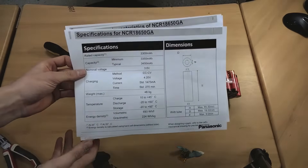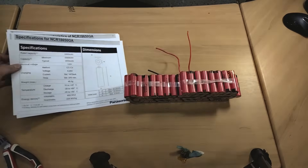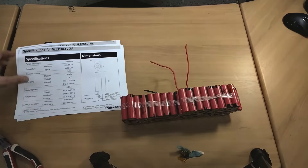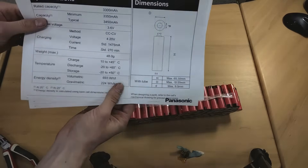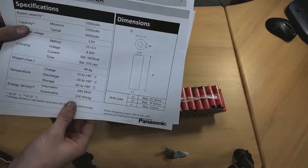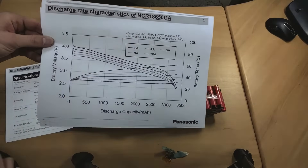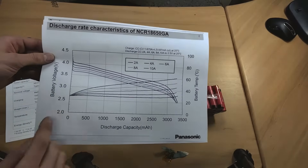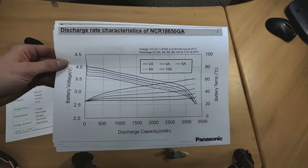Here's our spec sheet for the NCR18650GA. The first thing we see is 3300 milliamp hour capacity, so this is a high capacity cell, which generally means low current. Looking at our configuration, the cells are set up in groups of four, so the total amp hour capacity will be four times this — roughly 13 or 14 amp hours. This is a 4.2 volt maximum cell. The discharge characteristics show a maximum test of 10 amps, so for a battery with four cells in parallel you wouldn't want to go above 40 amps of current draw. Even at that 10 amp draw, we're looking at a temperature rise of almost up to 60 degrees, so you wouldn't want to run these cells too long at that current.